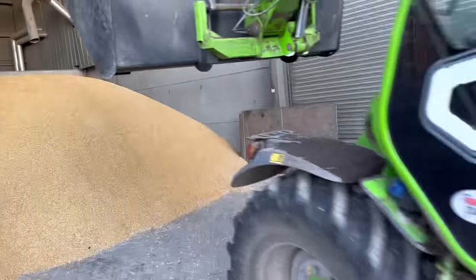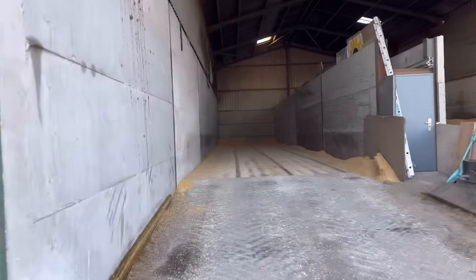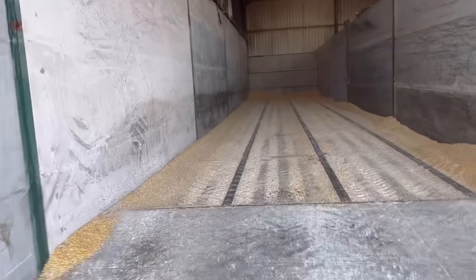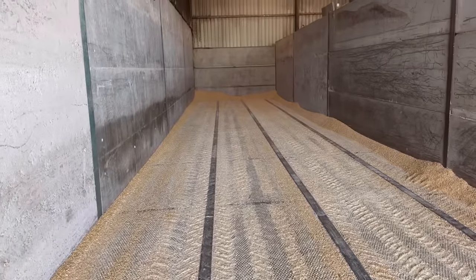Dad's just taking the maize off the drying floor and relaying it, because we just want to keep agitating it so it dries quicker. It's down to about 24% now, so we've lost nearly half the moisture — actually we lost 20% of what we needed, and it doesn't need a lot more. Another sort of 10% and it's done.